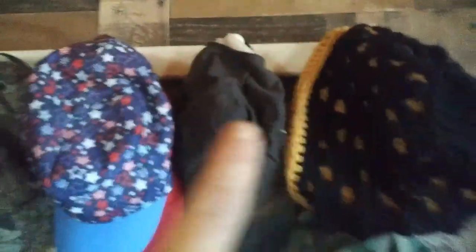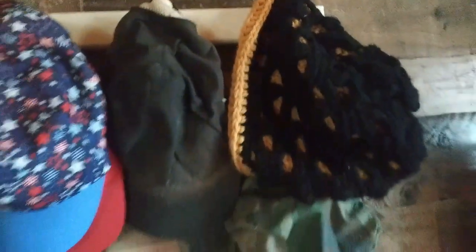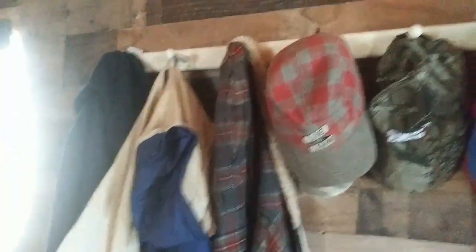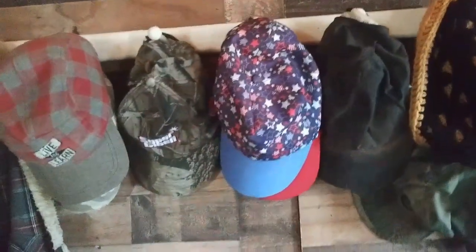First thing I wanted to show you is this little rack up here. When Donna and her daughters came, I think it was Pamela that gave me this. I discovered these little things pop out and you just put a little screw in there. Now I have a place to hang all my hats and jackets. I'm going to go look for wood trim for the paneling today.